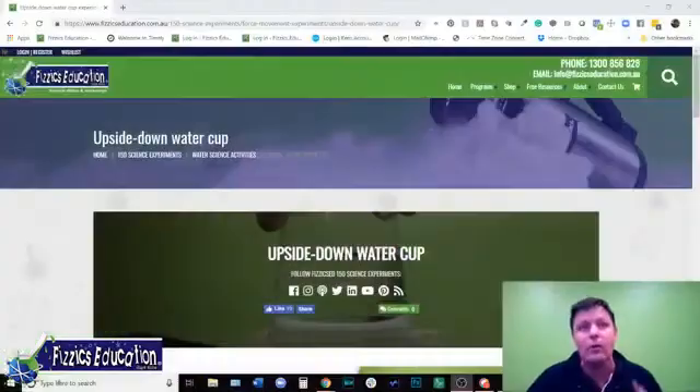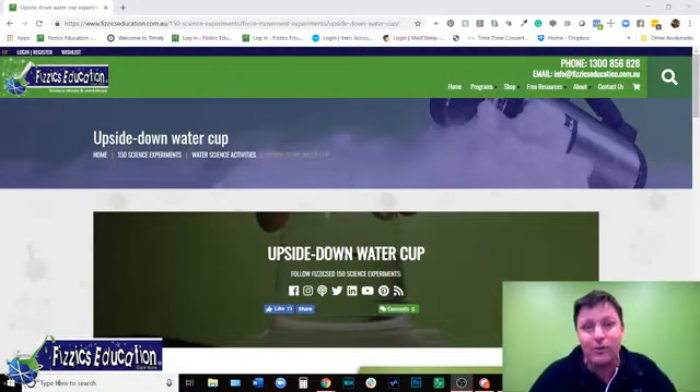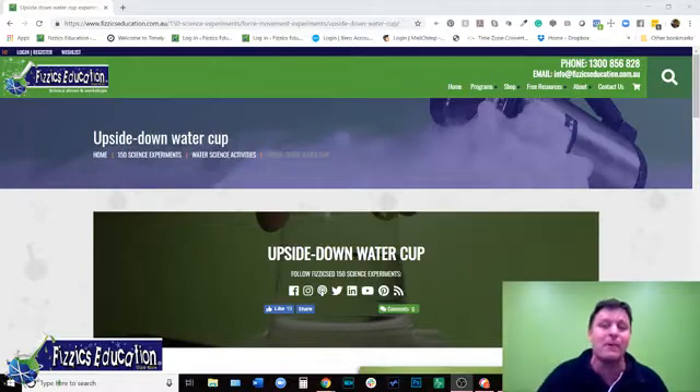I've got a bit of a cold down in the throat here, so I'm a little bit more croaky than normal. But it is in the middle of the holiday science program. In this case, we are doing the upside down water cup. If you go on our website, just type 'upside' or 'cup' or something, you'll find it.